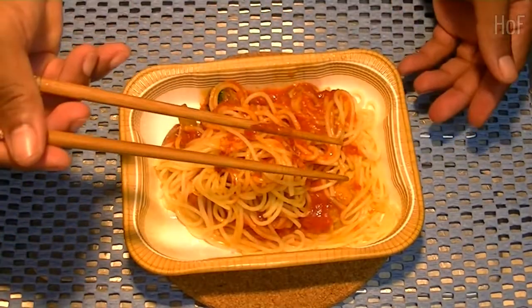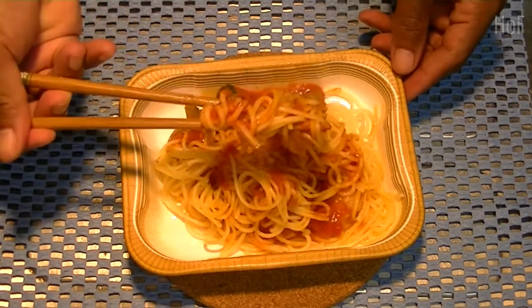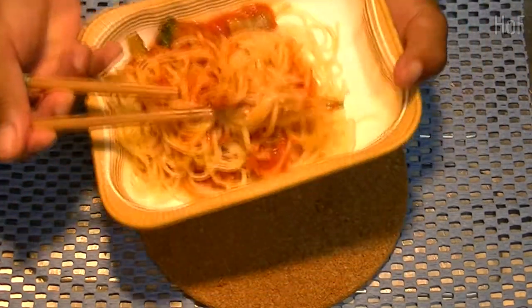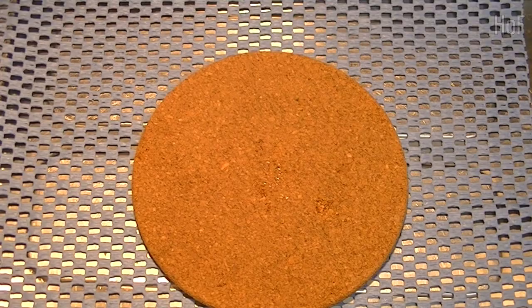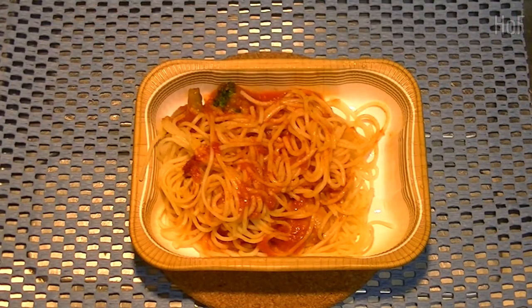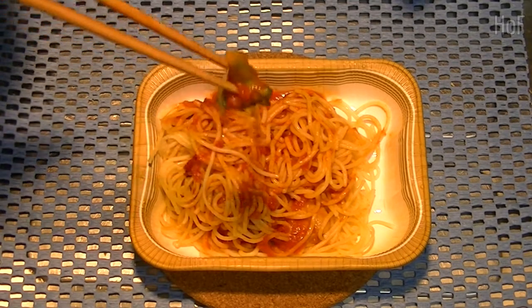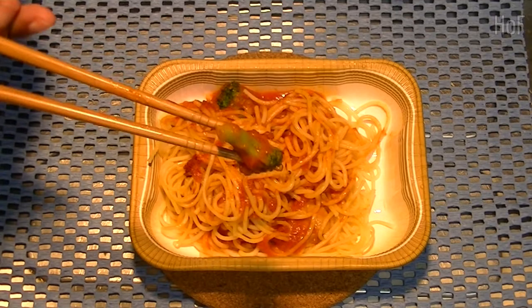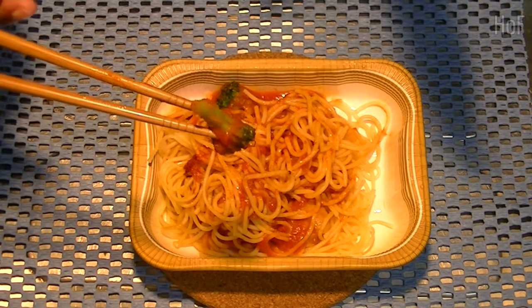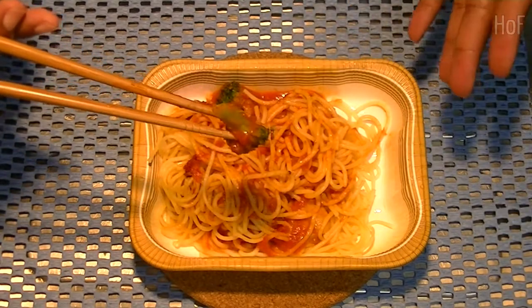You may be wondering why chopsticks — I've been using chopsticks so long that unless it's soup, I generally use chopsticks, which is interesting. Anyway, let's have a taste. You know, it's not bad. As a frozen product for the microwave, a quick meal, it's not bad. I think the price was about 190 yen, maybe about $2 US, which ain't bad.